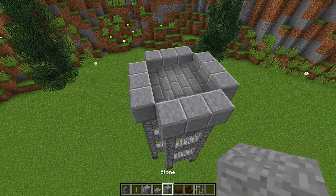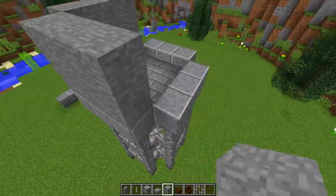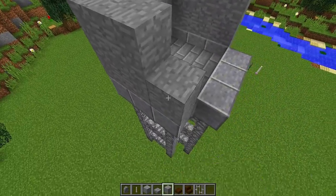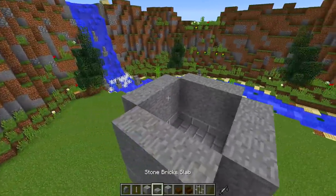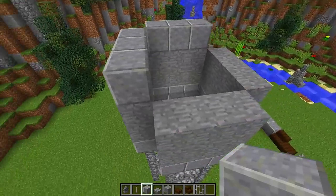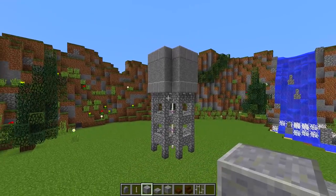Then get your stone blocks and build up two blocks all the way around, making the walls of where the water is actually held in the water tower. Once we have done that, finish off the walls with some more polished andesite all the way around the top just like this. As you can see, the water tower is really starting to take shape.